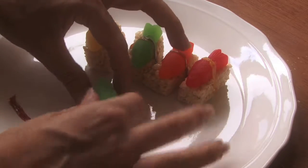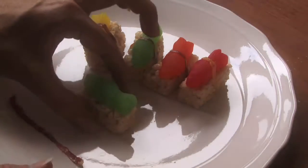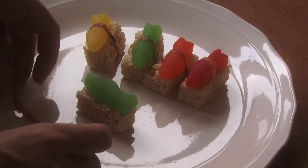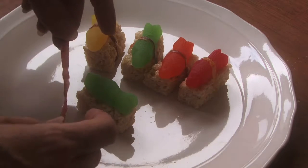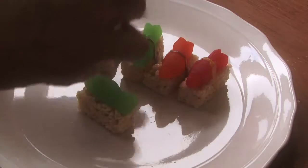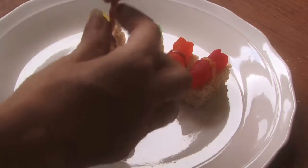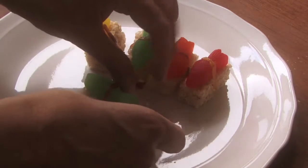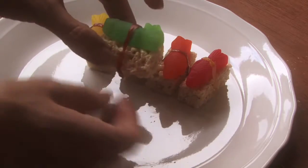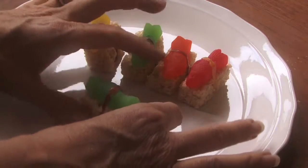The rice krispies look like rice and the Swedish fish look like little pieces of fish. Then you can get either some wrap candy, or you can even cut a little piece out of fruit roll-ups, and you wrap it like they would wrap it at a sushi place.